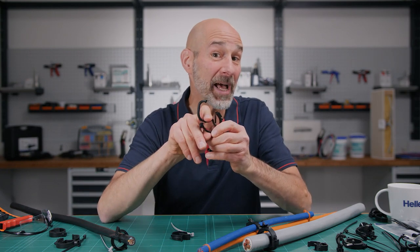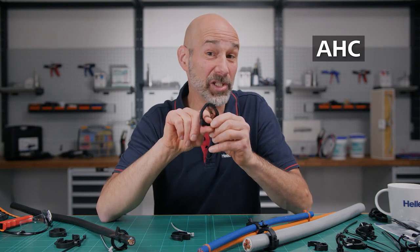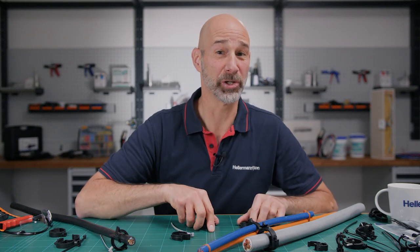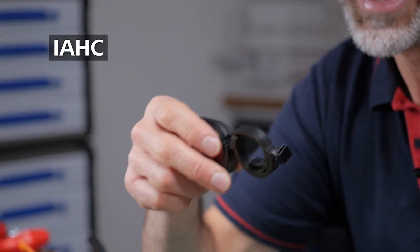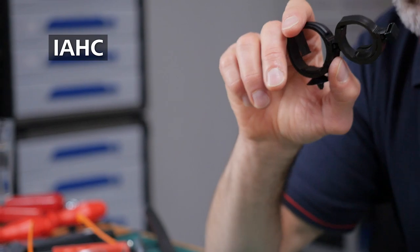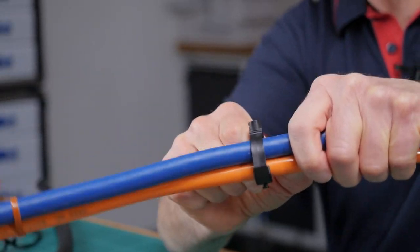The push and click snapper closes the holder around a wide range of diameters. The coupling feature allows you to connect several clips in a series. The assembly is rattle-free but also vibration-proof. Now that's secure.